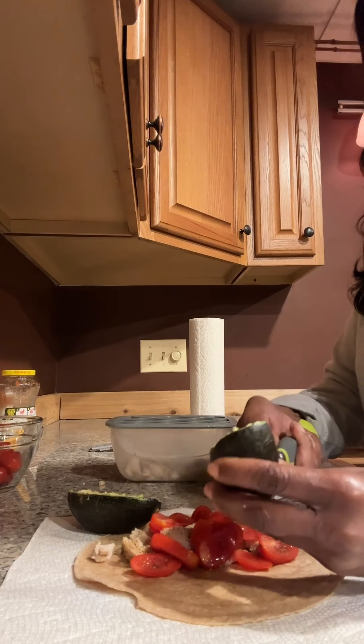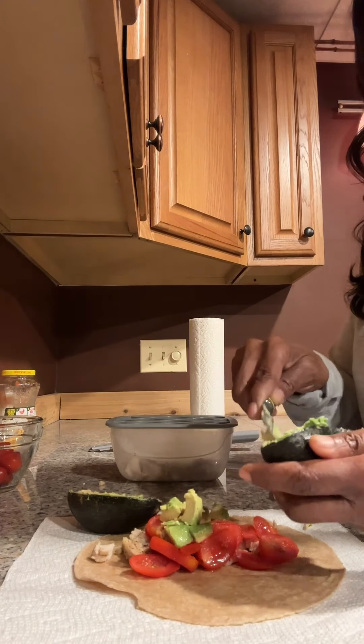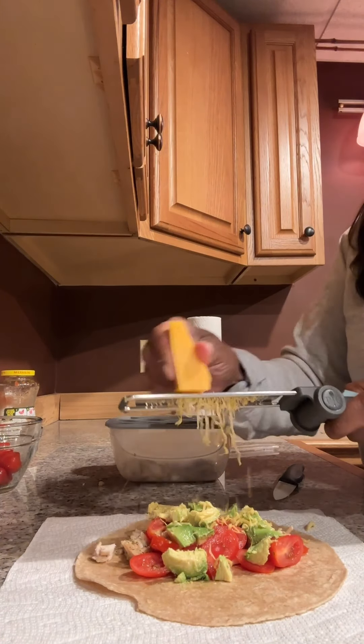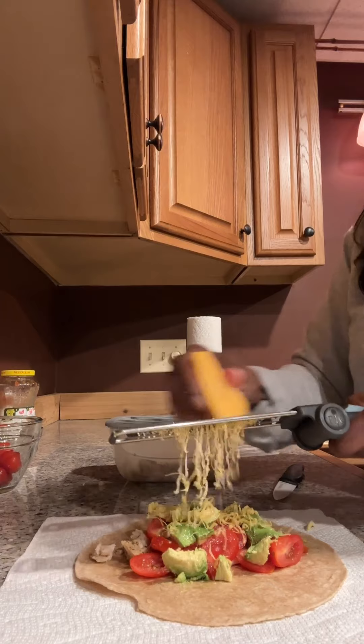Last but not least, the adjustable zester finely grates the cheese easily and effortlessly.